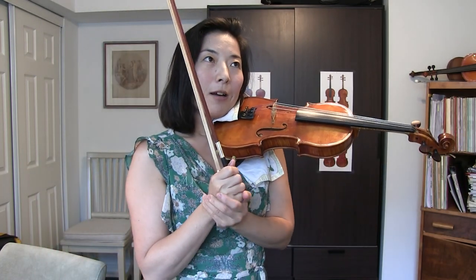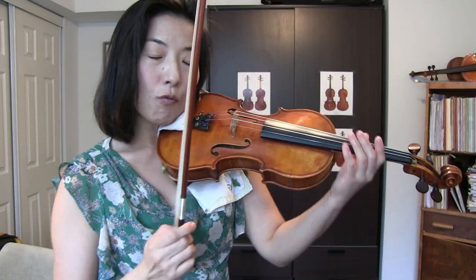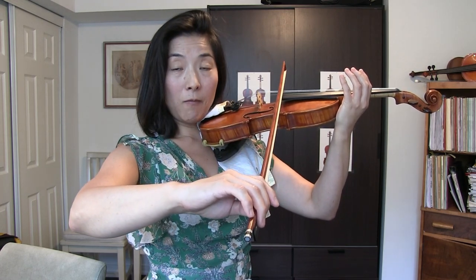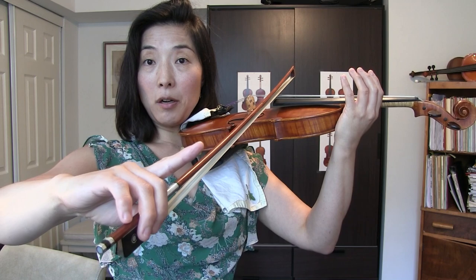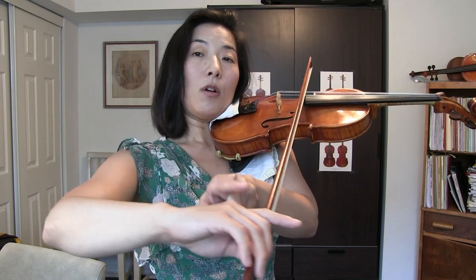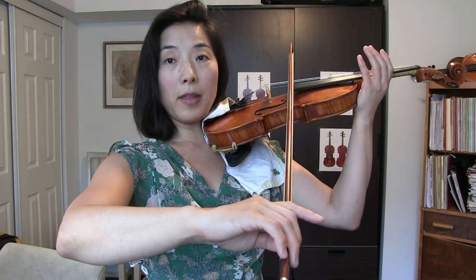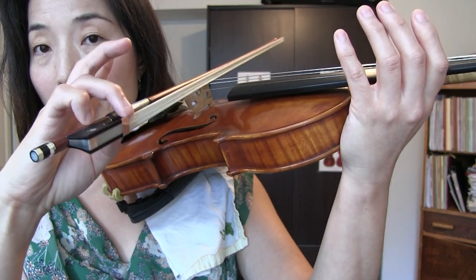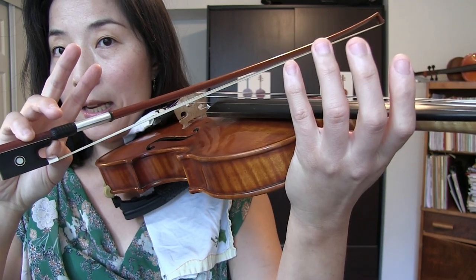Common mistake number two: overpowering the pinky. When you look at our hand, all the fingers are different lengths and have different muscle power. A lot of violinists at an early stage do very well on down bow, but as soon as we start up bow, I see some letting go of the index finger or straightening it and shifting the weight of the hand from the index finger to the pinky as they go up, and overpowering the pinky.